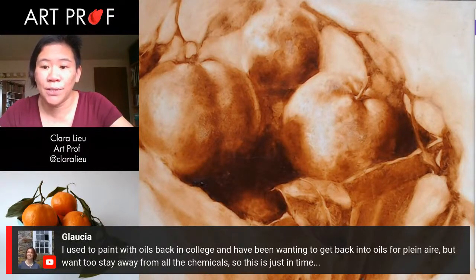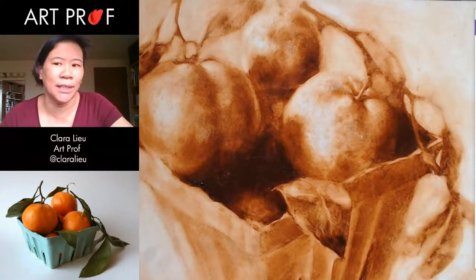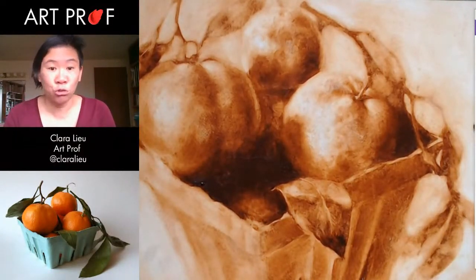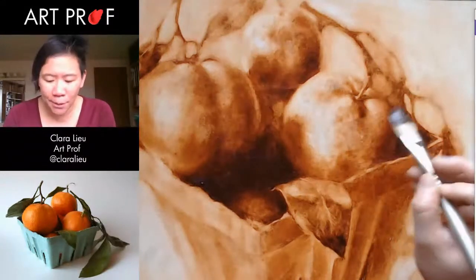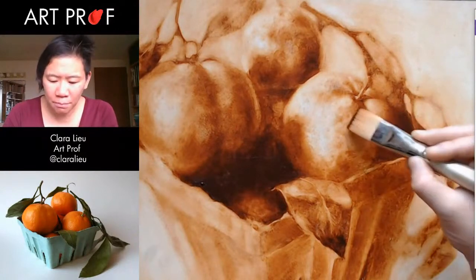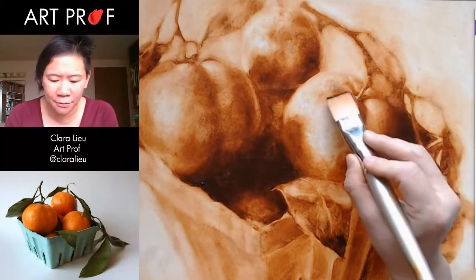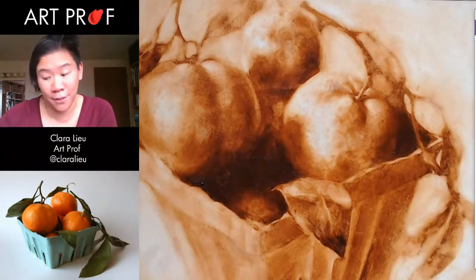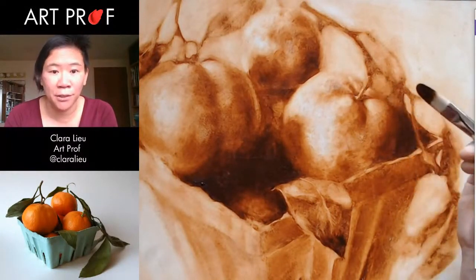Someone says they used to paint with oils in college and want to get back into oils for plein air, but want to stay away from all the chemicals. Oh yeah, for sure — if you guys want a safe home studio, this is totally the way to go. Because I'm not a fan of acrylic. Alex Rowe is incredible when it comes to acrylic, but it's just not my cup of tea. If I had to pick between water soluble oils and acrylic, I would pick water soluble oils. While to me I don't like them as much as oil paints, I do like them more than acrylic — they have somewhat of that refined quality that I feel is not in acrylics.